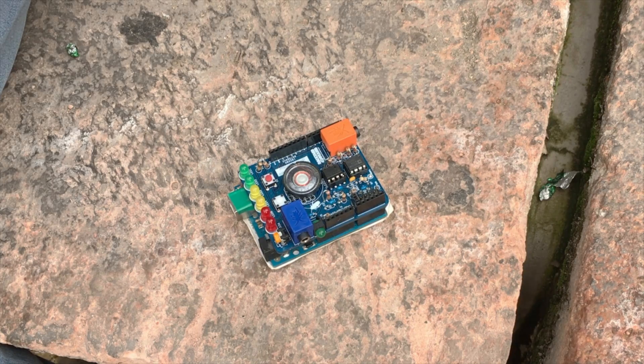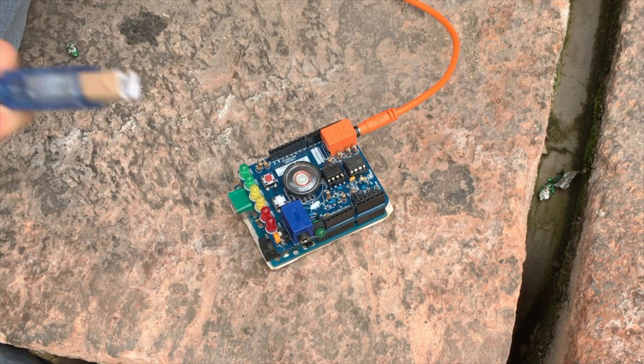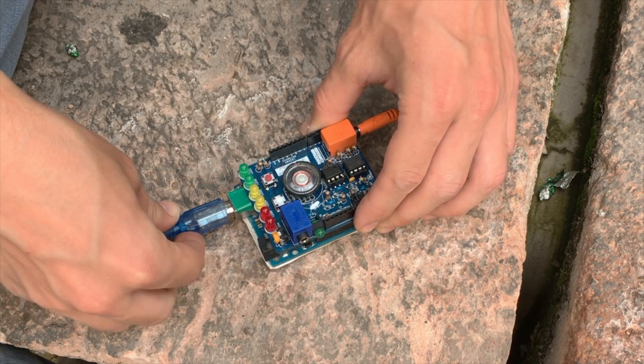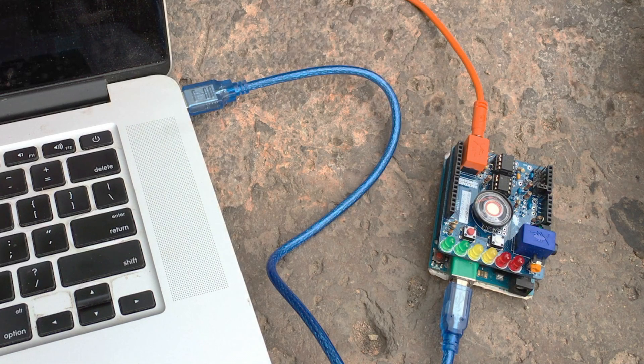The electrode cable configurations are the same as before. The orange cable goes into the orange port on your heart and brain spiker shield and the USB cable on the other side. The other end of the USB cable goes into the USB port on your computer and we are ready to begin.